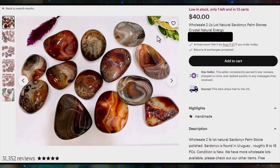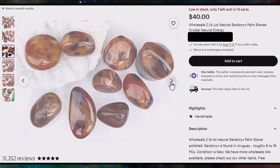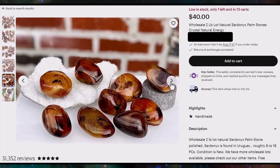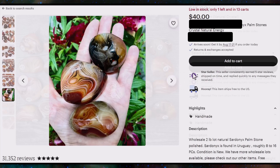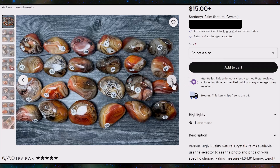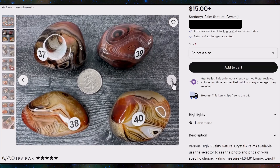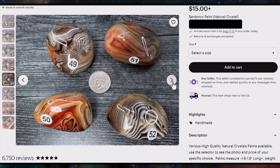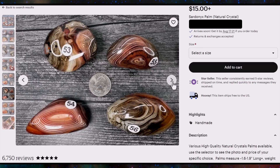Let's move over to Etsy. This one's a wholesale two-pound lot of sardonyx — once again they're claiming it's natural and asking $40. Remember that brick and mortar shop was asking $40 for a single piece, so that's still pretty ridiculous. They're claiming this material is from Uruguay instead of Madagascar — it could have been dyed there — but you can see a lot of the same characteristics and this is definitely not natural. This next listing claims natural crystals asking $15 and up per piece, with various high-quality natural crystal palms available. It's cool that they're letting people pick, but those are not accurately labeled as dyed. It's a really big problem across the industry — doesn't matter online or in person, a scam is a scam.